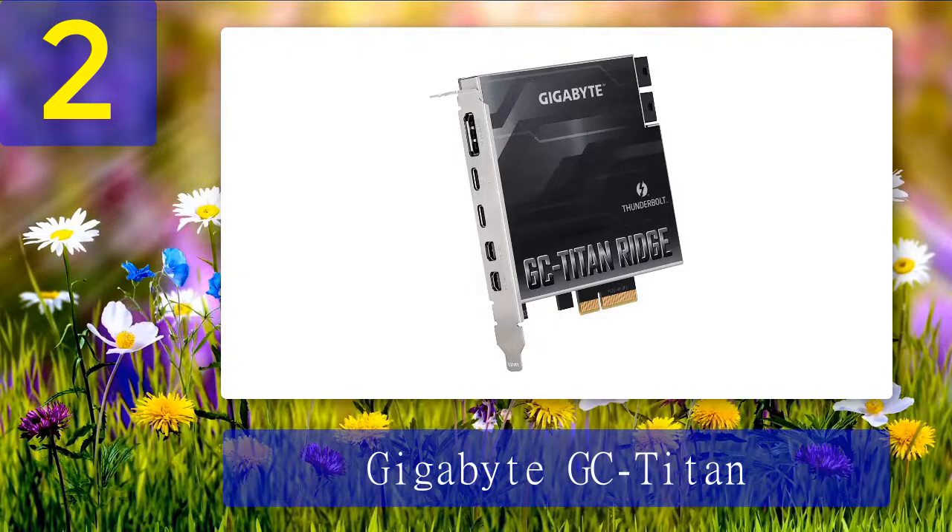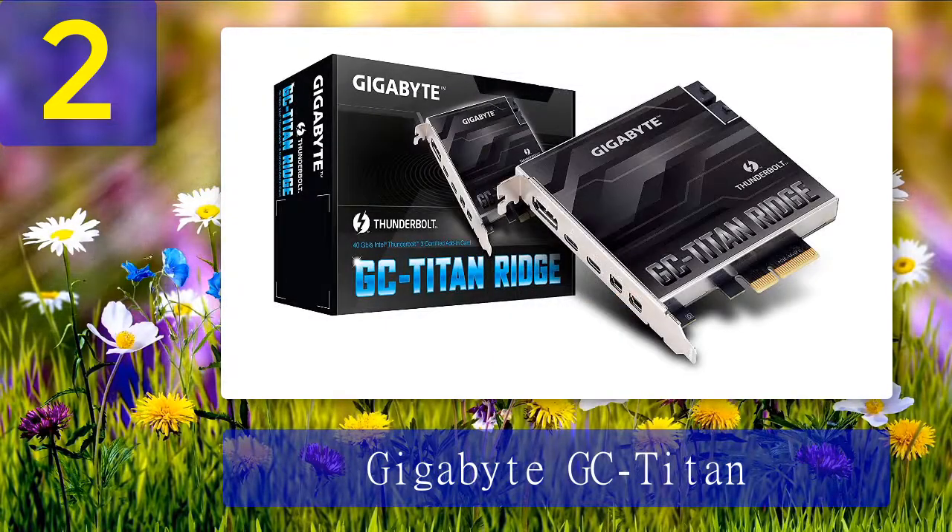The GC Titan Ridge is compatible with all Gigabyte motherboards with a Thunderbolt 3 header, and can also work with some non-Gigabyte motherboards that have a TB3 header and BIOS support, such as ASRock and ASUS boards. Regardless of motherboard type, a BIOS update is required. The only downside when installing this add-in card is configuring the BIOS settings. Most users have raised some concerns during install, however there are plenty of online tutorials should you encounter such challenges.